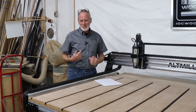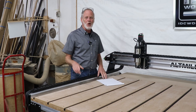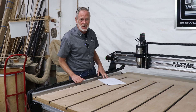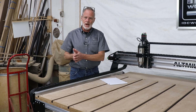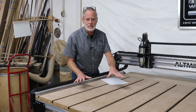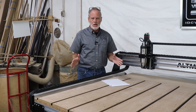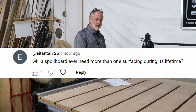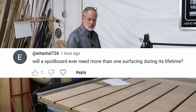Hello, my CNC brother or sister. I'm Garrett with IDC Woodcraft, the company you get your CNC router bits from to carve your amazing CNC router projects. In this quick video I'm going to answer a question that a viewer asked me on a different video about the spoil board on your CNC router. Their question was: do you have to resurface the spoil board after you surface it the first time when you put your machine together?